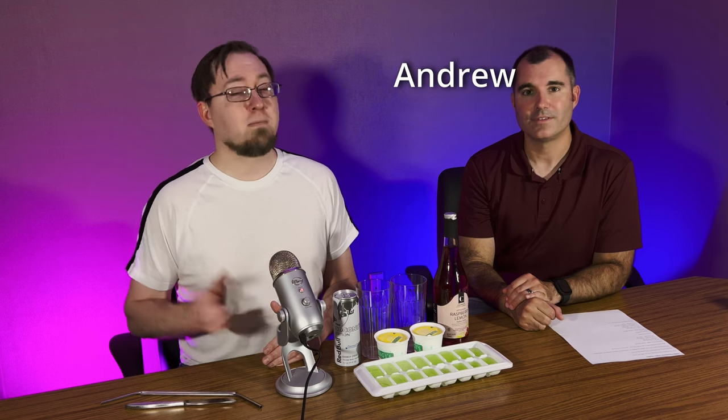Hello everybody, I'm Andrew, and I'm Phil, and welcome to Drinking and Driving, the unleaded edition — unleaded meaning this is a non-alcoholic drink that the whole family can enjoy. We're celebrating the 50th year of the Lamborghini Countach with this drink right here, so stay tuned.